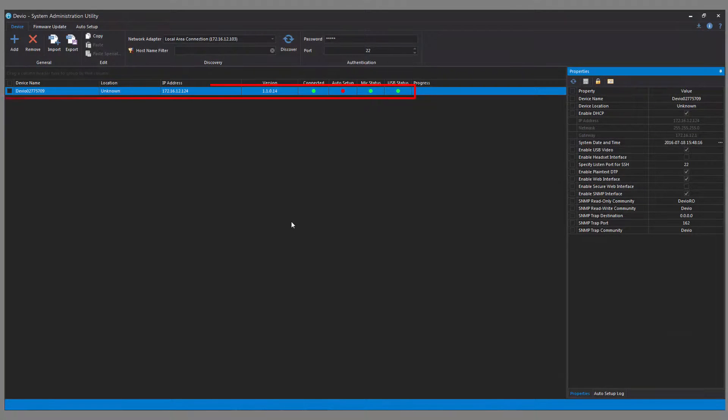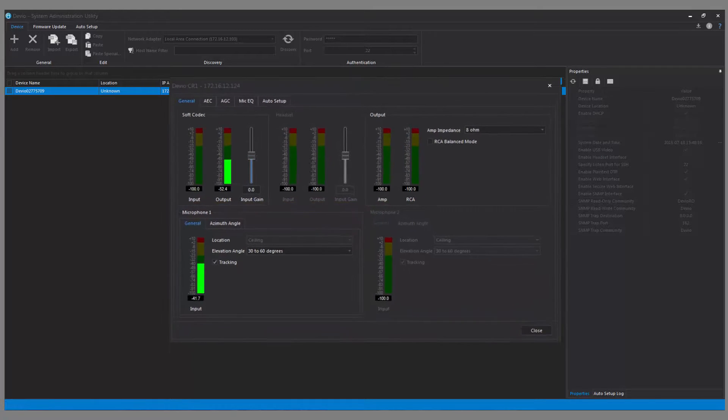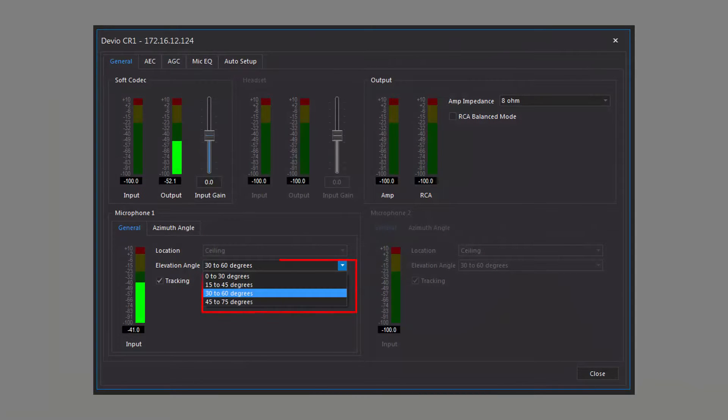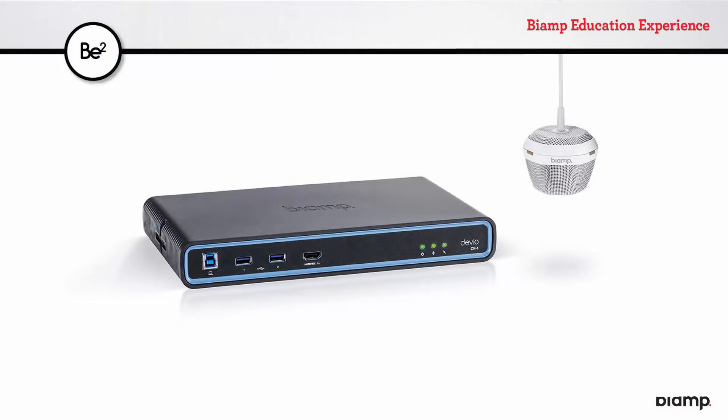Discover your Devio and double-click it. In the bottom half of the dialog that appears are the DCM-1s. Here, only one is connected, so the second is grayed out. You can only select one coverage angle, but remember it is in effect 360 degrees all the way around the mic. The azimuth angle tab shows a user-friendly representation of Devio's dynamic voice tracking, giving you a visual indication of where the microphone is seeing voices. The most up-to-date information on Devio setup is available at bia.mp/deviosetup.